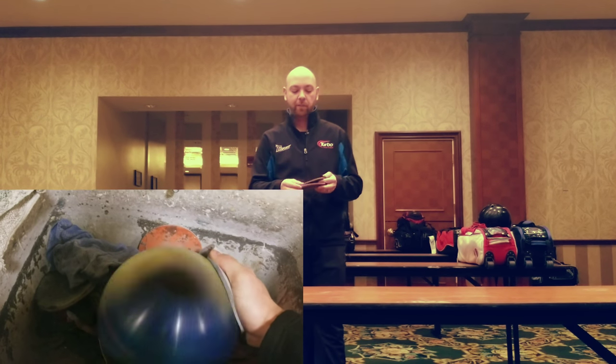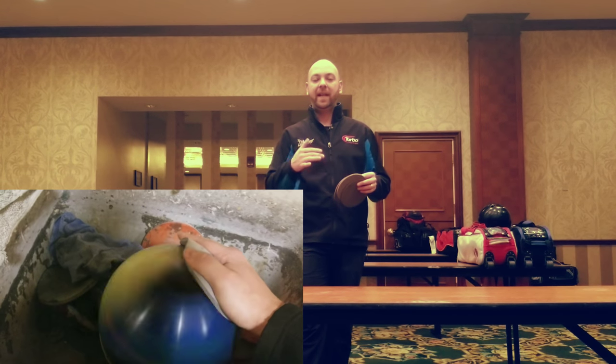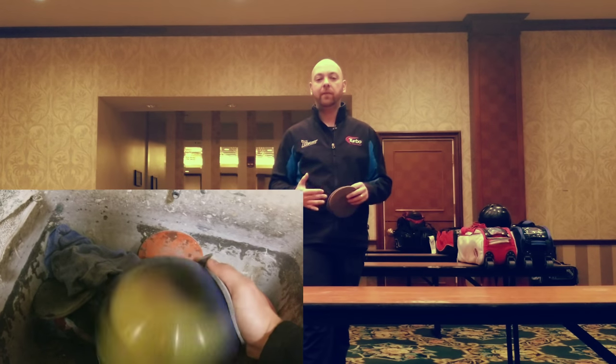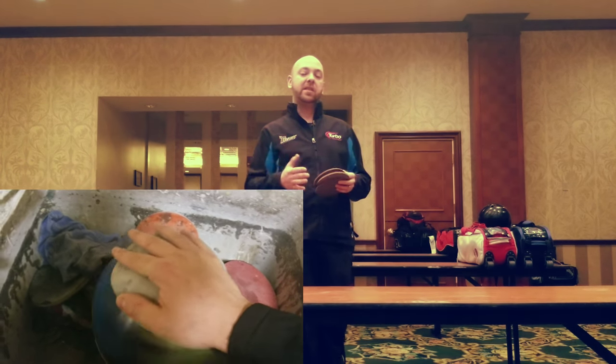Now sometimes you can use Abrolon pads and change surfaces if you're on a big soupy pattern and you want to get the ball to start sooner and continue off it. If there's enough volume and you use a lower surface like that, you can get the ball to start sooner and continue off of it. But again, it's a case-by-case basis. The misconception is that most people try to play a shorter pattern and they want to use less surface, thinking they need to get further down lane — that is the exact opposite of what you really want to do.